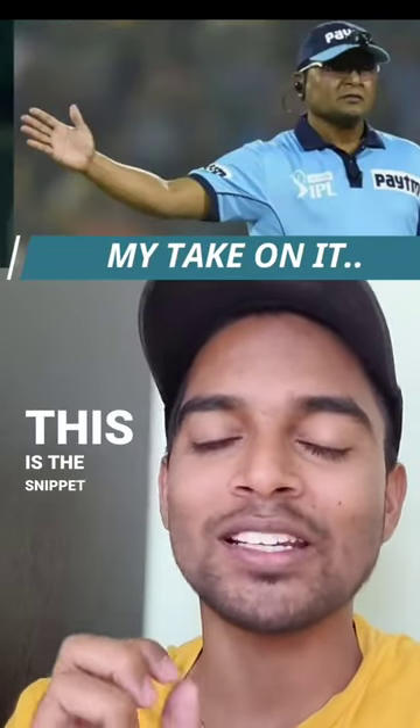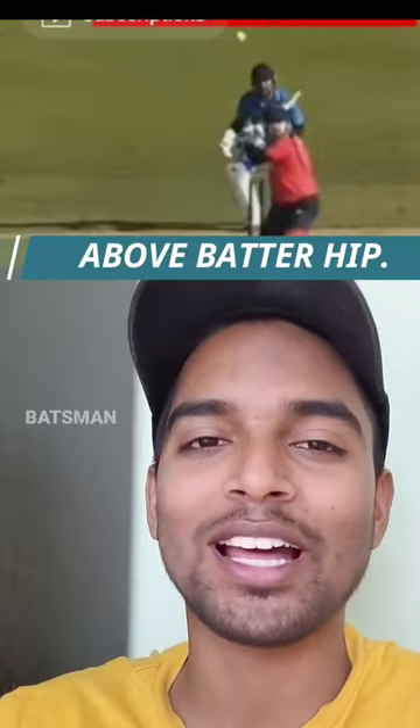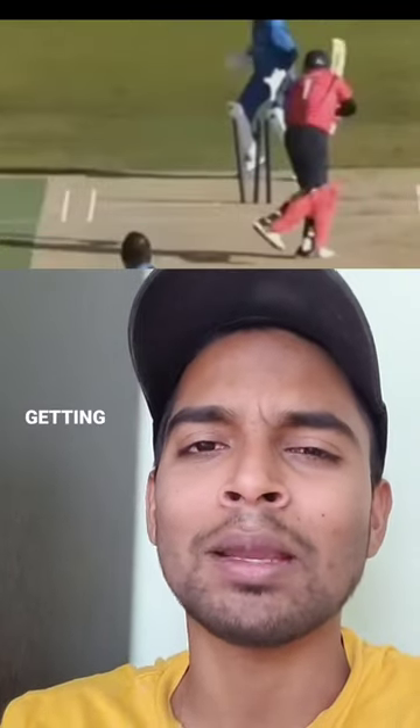So first, this is the snippet. As you can clearly see, the ball is going above the batsman's hip — way above the batsman's hip — but eventually it lands on the stumps and gets bowled.